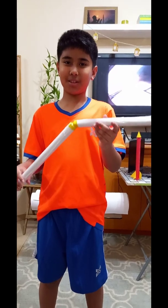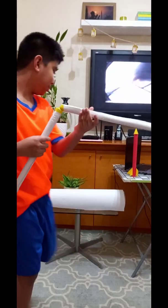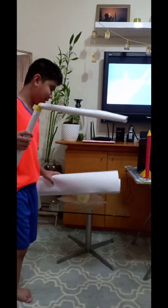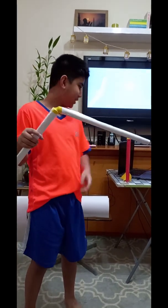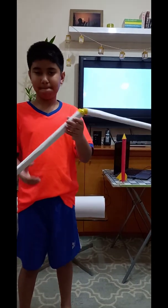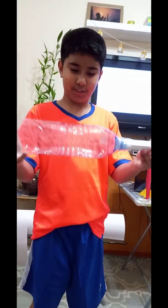For my rocket launcher, since I don't have pipe, I just use hard improvised paper. It's really hard, and then I just rolled it like a tube. And for the stomper, I use an empty big water bottle.